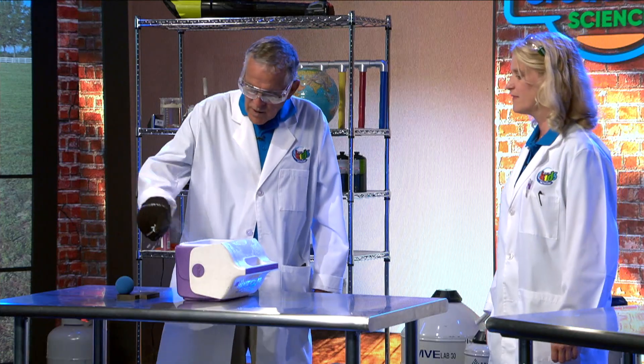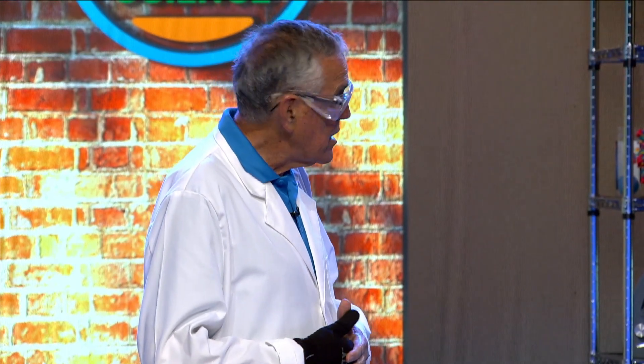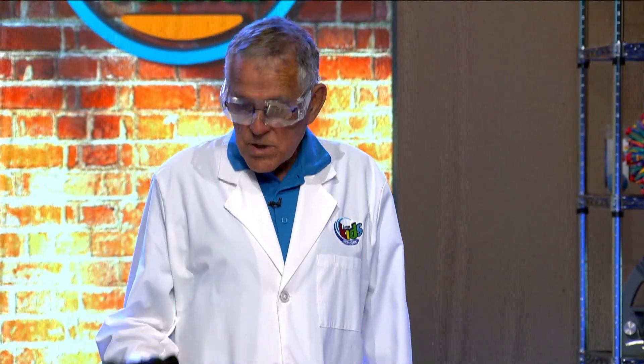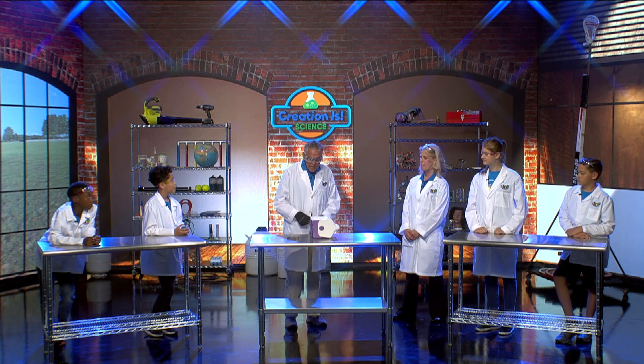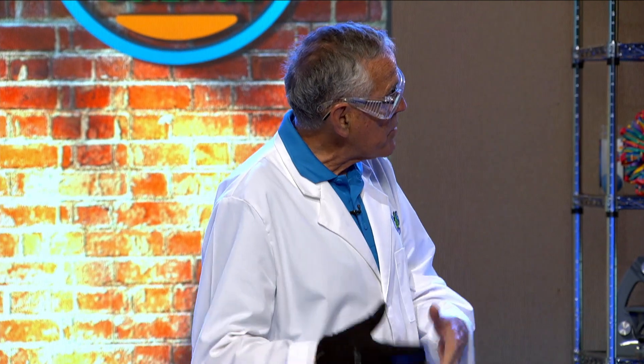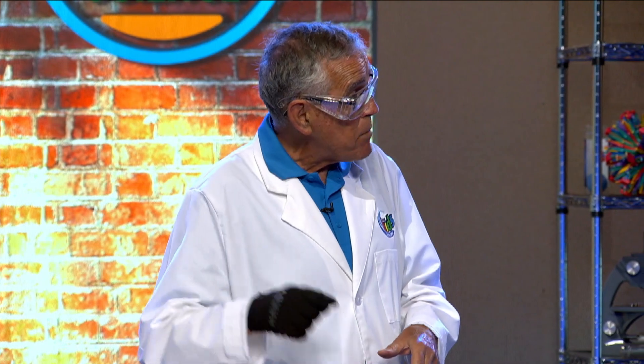We've got some liquid nitrogen in this ice chest. Isn't that cool? We've got a little frost over here. What we're going to do is we're going to take some energy away from something. When we go outside, we're going to put energy into something. I have a little racquetball right here and the racquetball can bounce on that steel plate. Now inside that liquid nitrogen cooler, I have another racquetball just like that. We're taking energy away from it and getting it very, very cold — as cold as outer space. Do you think it'll bounce if we bounce it?